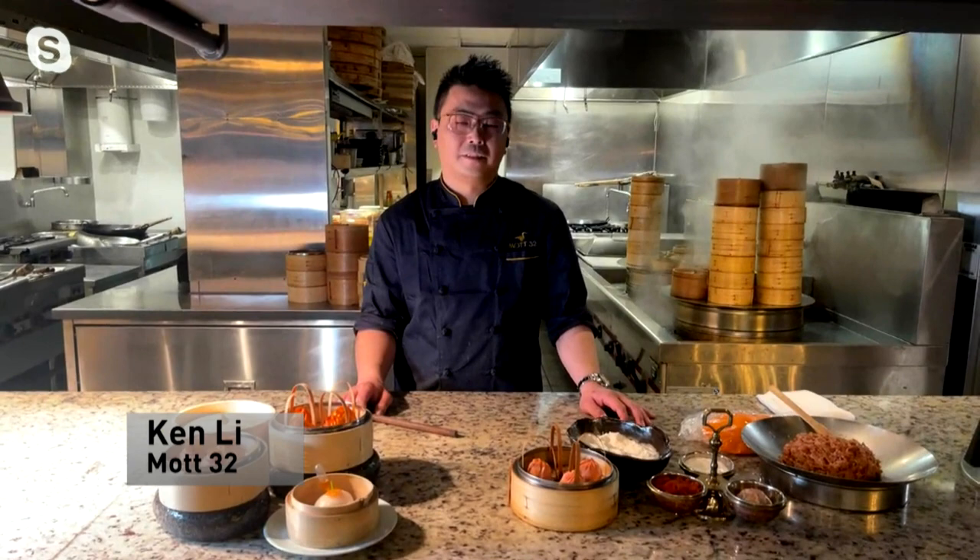Chef Ken Lee is in charge of dim sum at Mott 32 on Georgia Street. Ken, hello there. Can you show us what you've got laid in front of you there? What are your signature dim sum specialties?